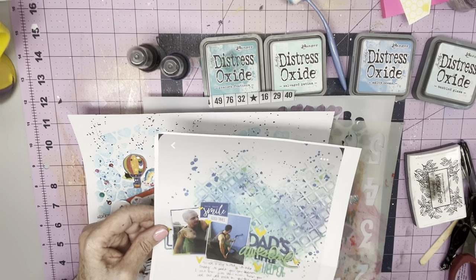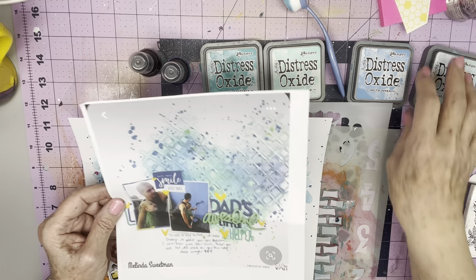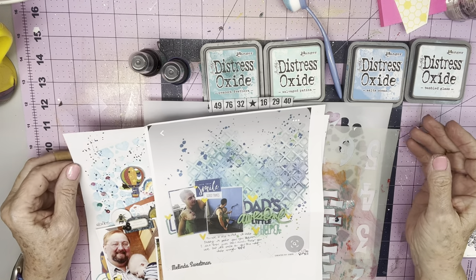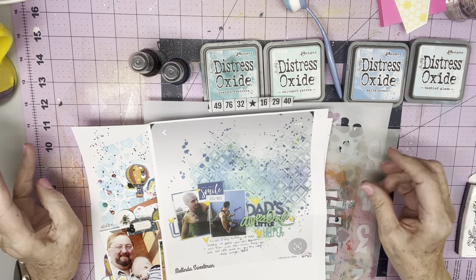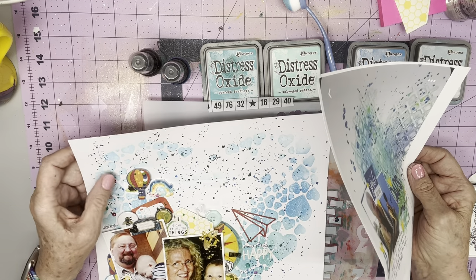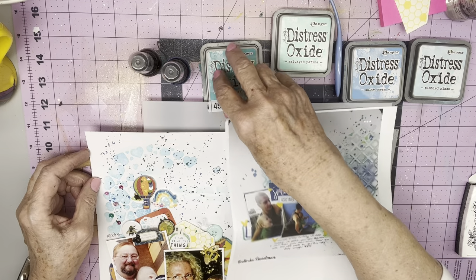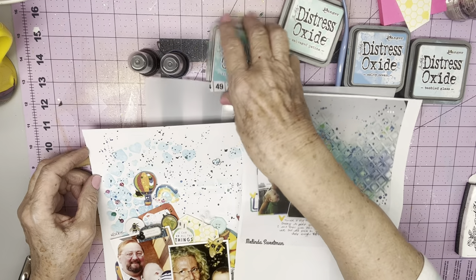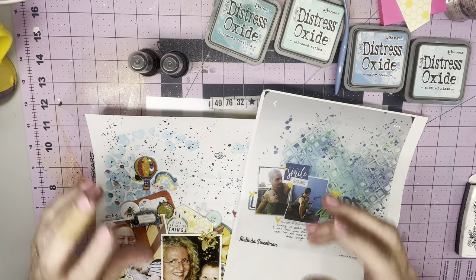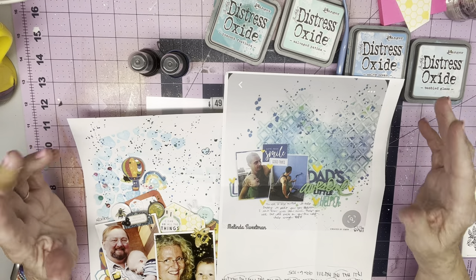Hi everyone, it's Crappy Cathy here with Mixed Media Mayhem. I apologize — I jumped on this early this morning, went to my first doctor's appointment, let it upload, and it just took forever. I went to watch it a little farther and sure enough, about seven minutes in it started dragging and going slow, so my 27-minute video is probably three or four hours long.